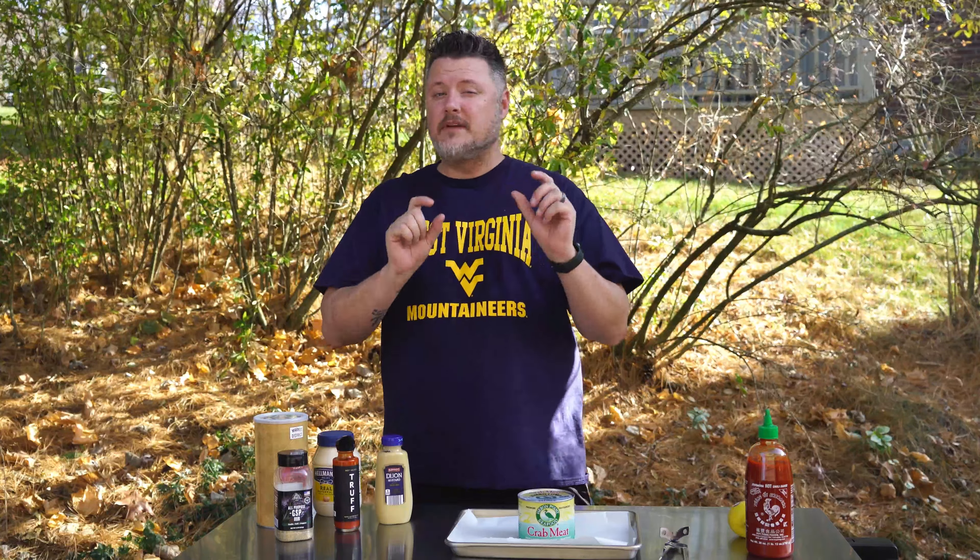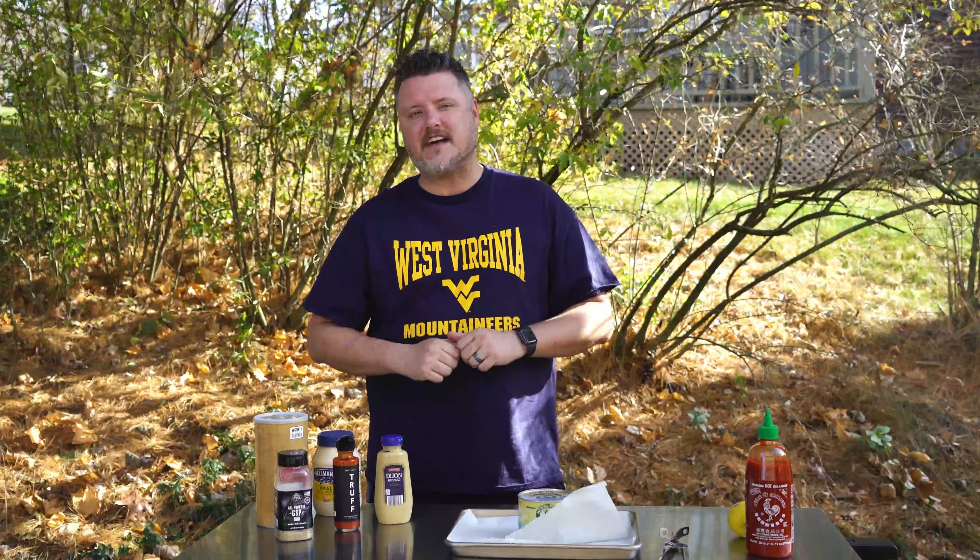Hey, what's up everybody, welcome back to the Holy Smokes Barbecue channel! Today we're making smoked crab cakes. I'm going to show you how to do crab cakes a little bit of a different way — typically they're fried, but today they're going to be smoked to perfection. We're also going to make a little lemon sriracha dipping sauce to go with them.